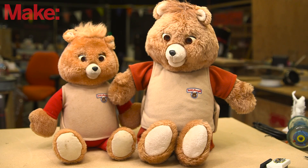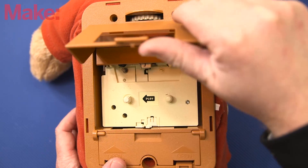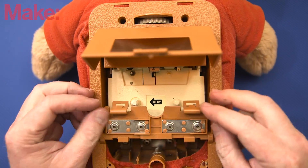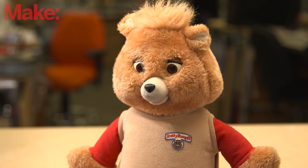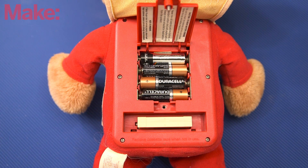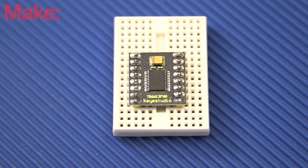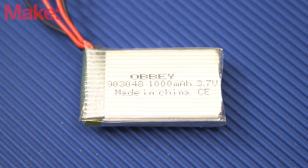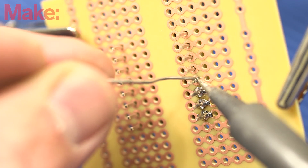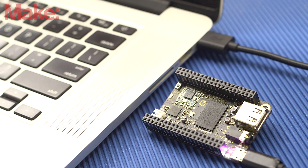For this build, you'll need the original Teddy Ruxpin manufactured by Worlds of Wonder. If you're shopping on eBay, make sure the one you're buying takes full-sized audio cassette tapes and runs on four C-cell batteries. The model manufactured by PlaySchool, which runs on AA batteries, won't work for this project. Of course, you'll also need Chip, an H-bridge motor driver, a single-cell LiPo battery, and a few other components. You'll be doing a little bit of soldering, and you'll need a computer to get Chip set up and to interact with Chippy Ruxpin when you're done.